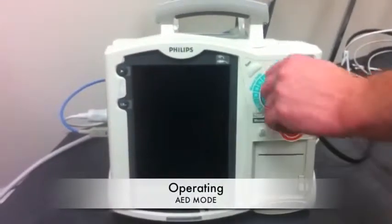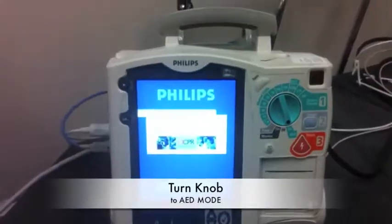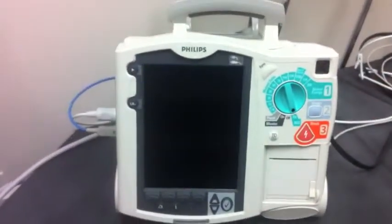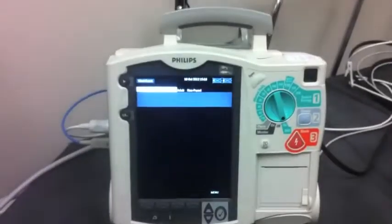Operated as an AED, we flip the knob to the left and the AED function comes on. This patient is in ventricular fibrillation. There is a boot-up period, so it may even be helpful to start this before you hook the pads up to the patient.